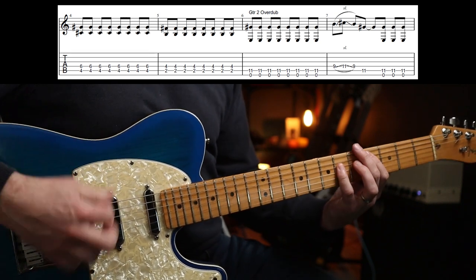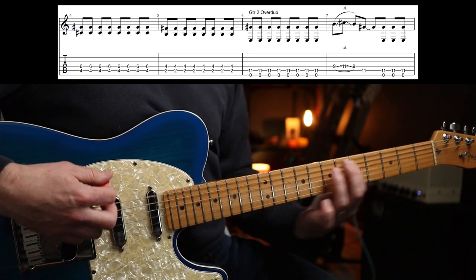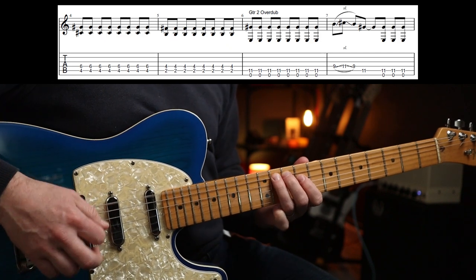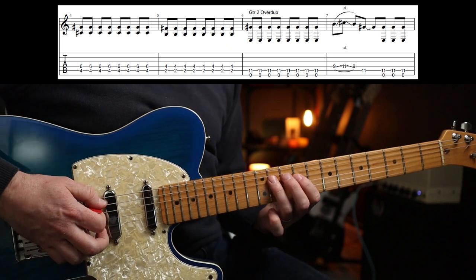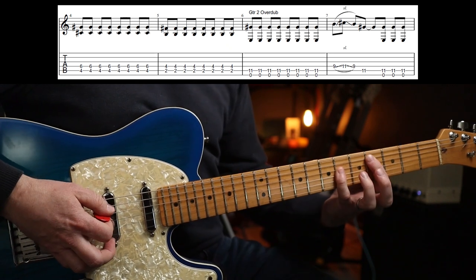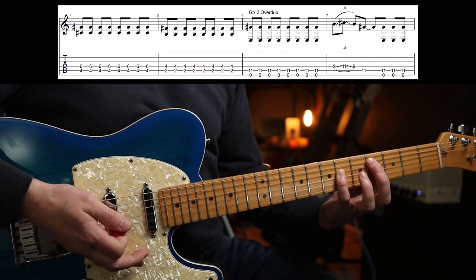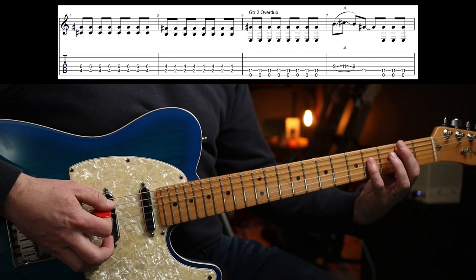C sharp to B, with that little fill. There's a guitar overdub there as a second guitar part, and that is just four six. You play that eight times, drop it down to the fourth fret, and then drop it down to the second fret.